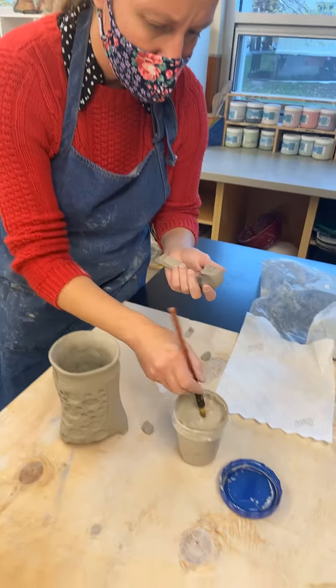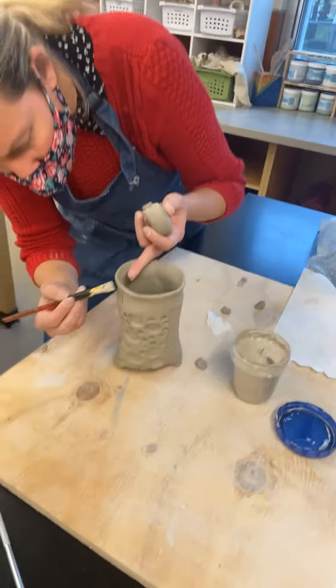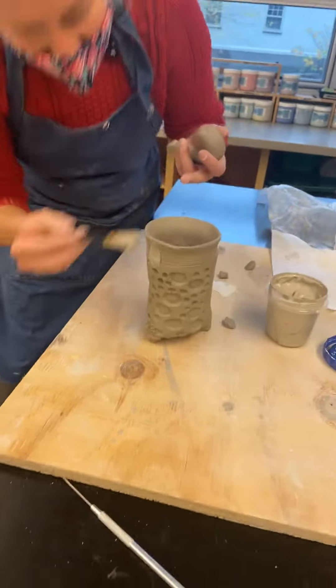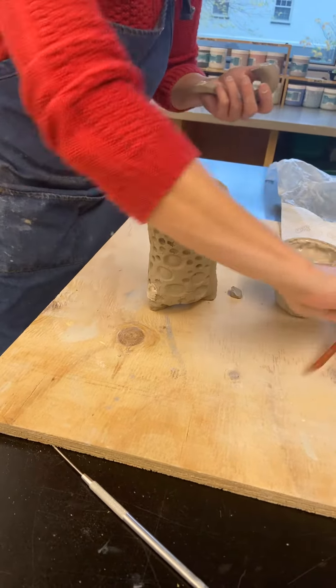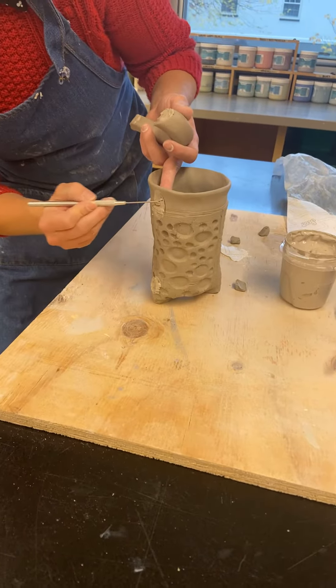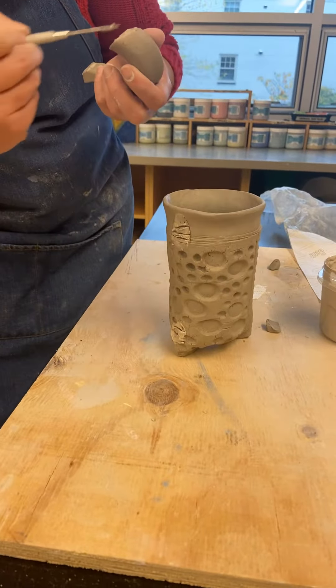Now I can use my slip. Remember to be generous with your slip — there's no harm in adding more slip than is necessary. It just dries up right in the clay. And now I'm going to score this, re-score that, just working it right back in.